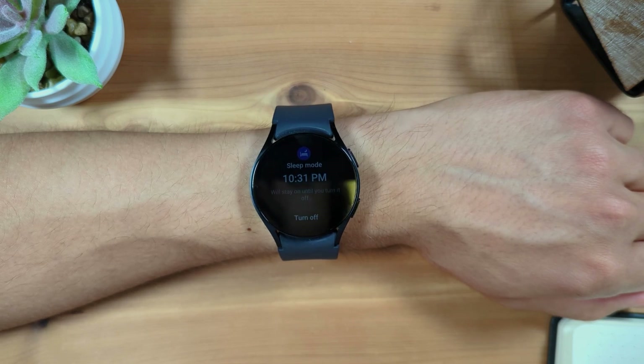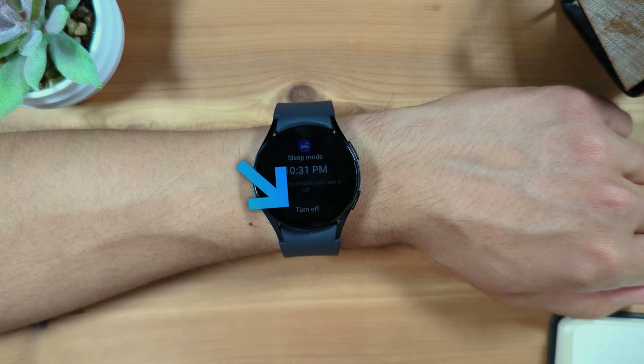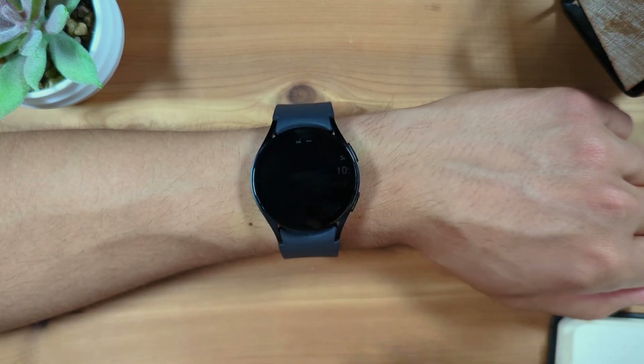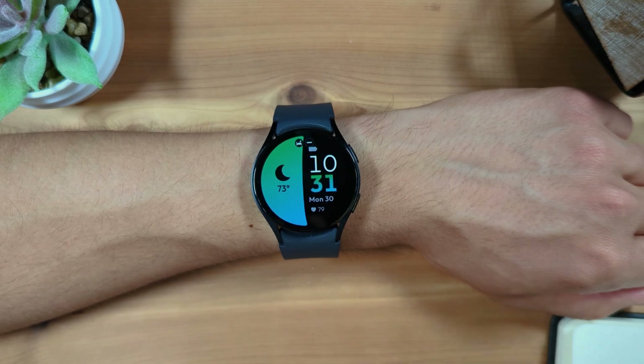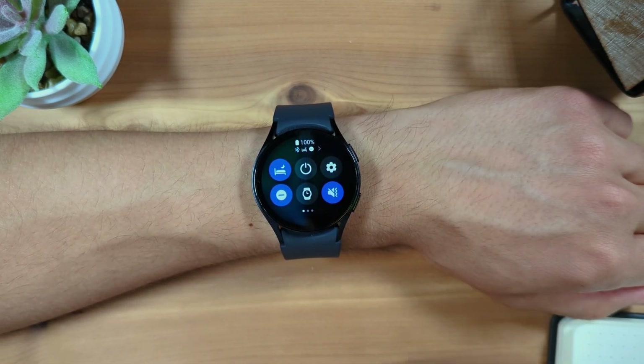With this simplified watch face, you can press turn off to turn off bedtime mode, or press the home button to return to the regular watch face, swipe down from the top, and press the bedtime mode button again to turn off the mode.